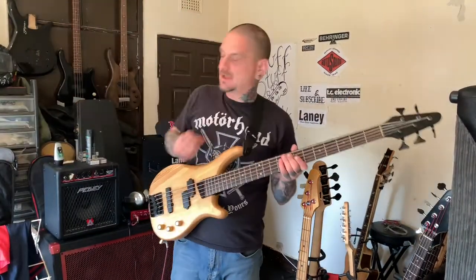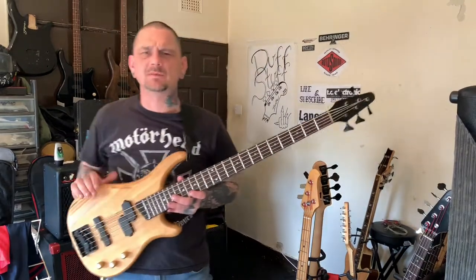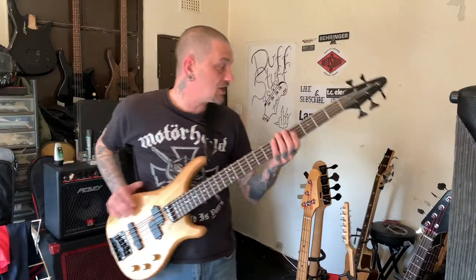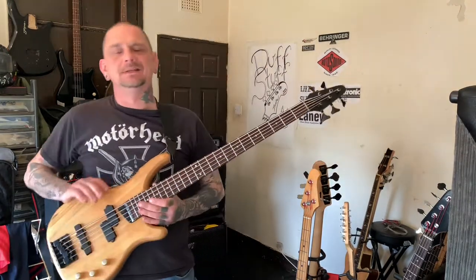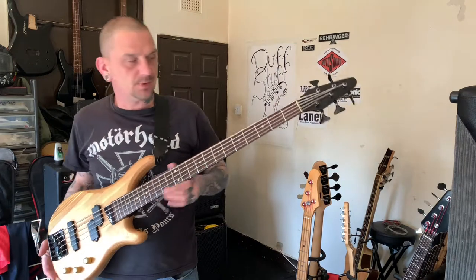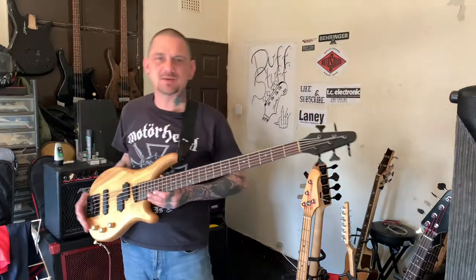Alright YouTube, how's it going? Buster here — weekly surfer in the video. I know I keep saying I'm going to do one about the Aria Pro 2 IGB SPT, but as usual, I end up getting myself another bass.